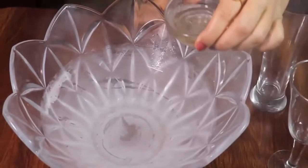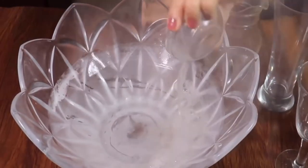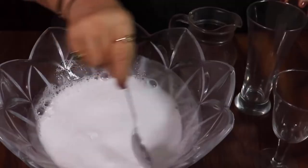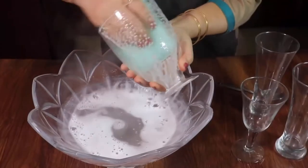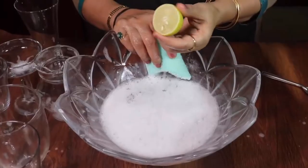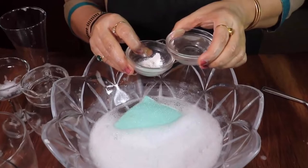In the first method, take some boiled water in a bowl, add some dish soap and a little bit of ammonia, then mix it well with a spoon. Apply the mixture on the glasses and gently rub with Scotch-Brite. You can use lemon and vinegar instead of ammonia.